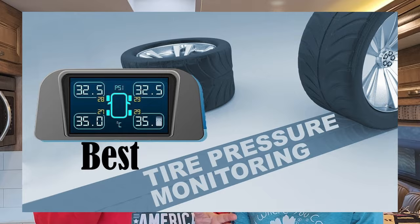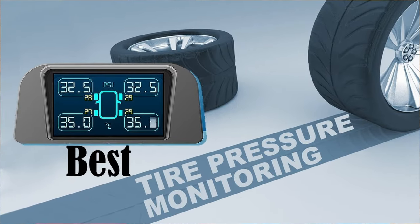Think about how dangerous that could be for you, your family, your rig, and those around you. TPMS was the first thing we put on our original rig, and we carried it over to this one to make sure we were safe going down the road.